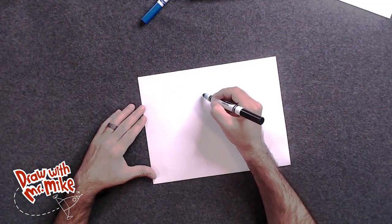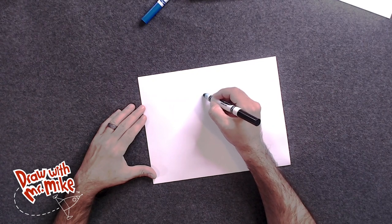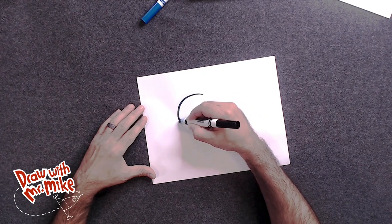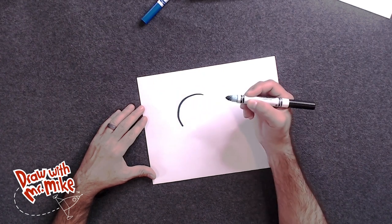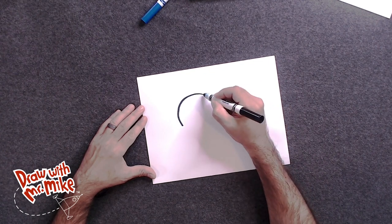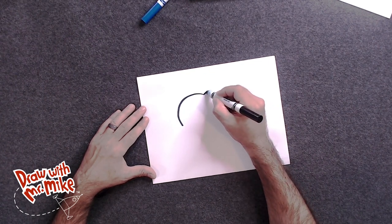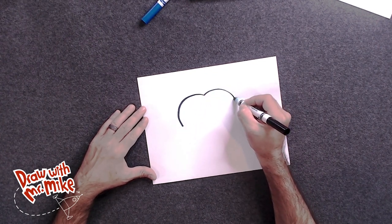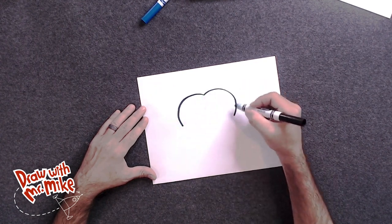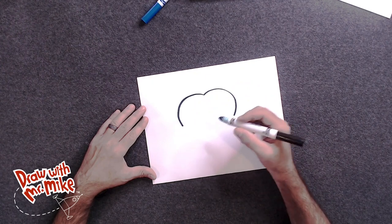Okay, we're going to start off with an arc right about here on the paper. Have it go all the way around like this. And then we're going to do this same type of arc on the opposite side. So we'll start here at the top and we'll go around like this. And it almost looks like it's the top of a heart, but we're going to do something a little different.